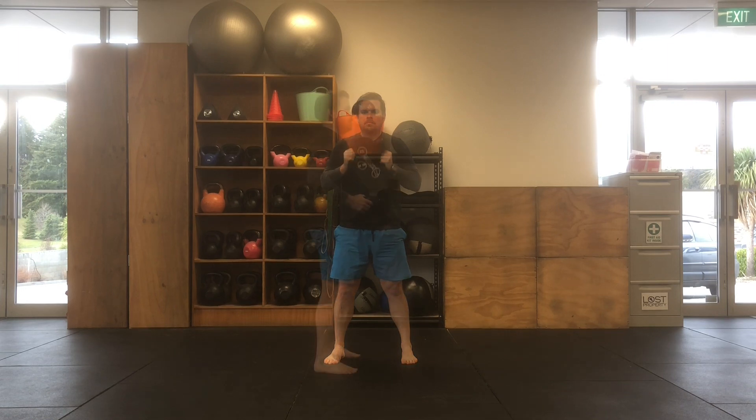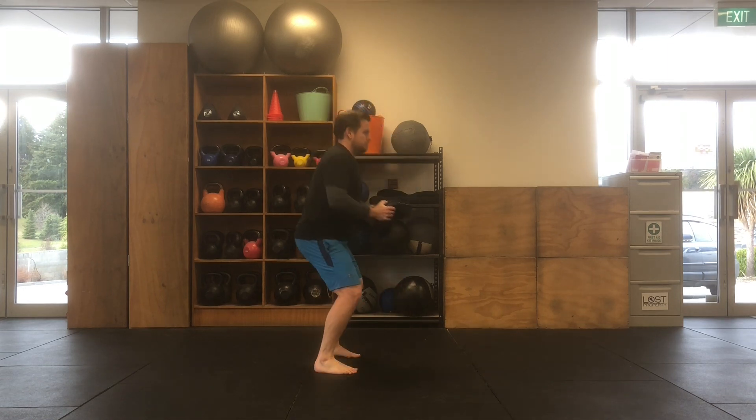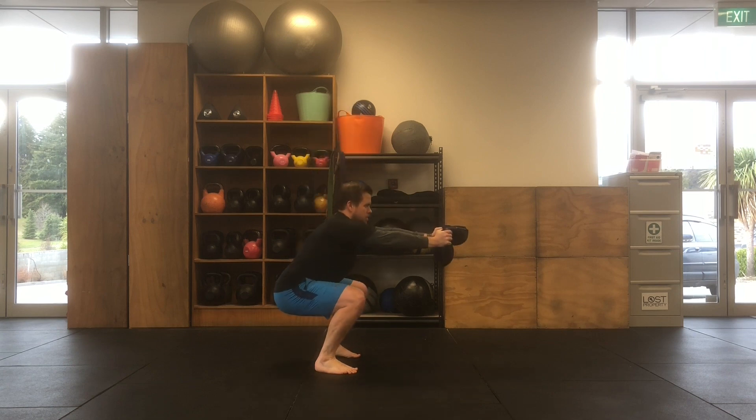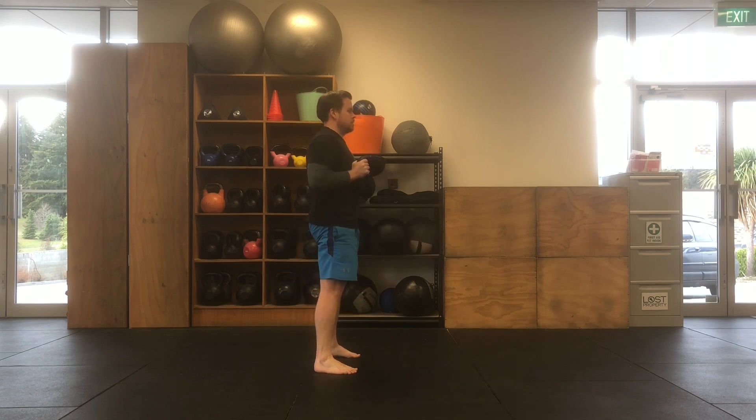Then bring yourself back up to standing and as you do, bring that sandbell back into your chest. You'll see from the side view here, you want to maintain a tall spine, sitting down into your hips as you reach your hands forward.